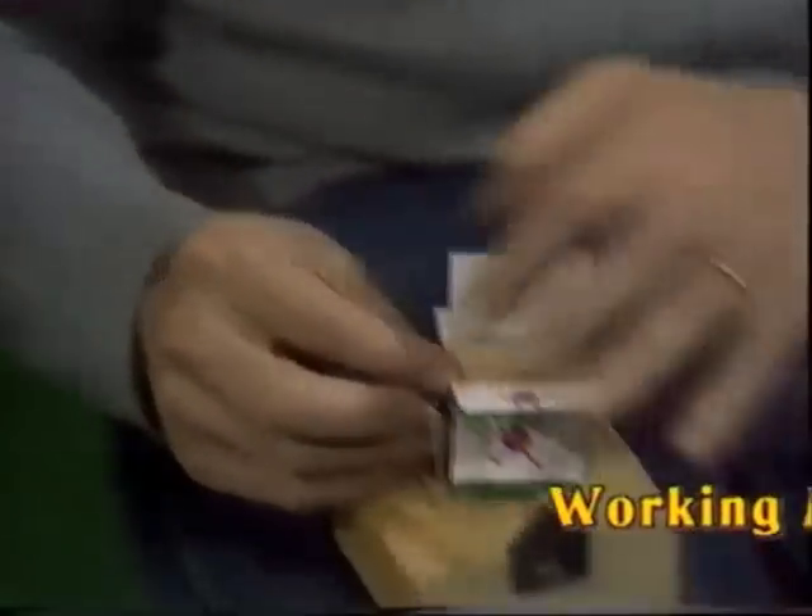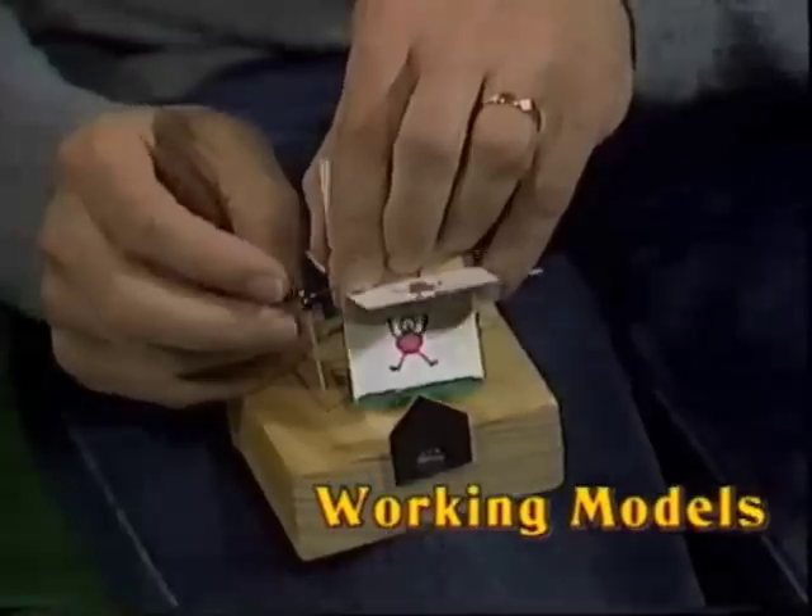And then the other end, which was originally straight but you'll notice I've put a slight kink in it, goes around there. And there, believe it or not, is our movie picture device ready to go.